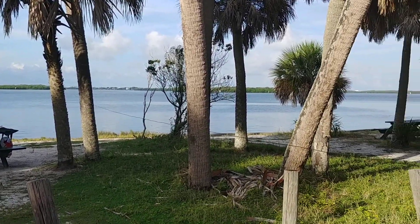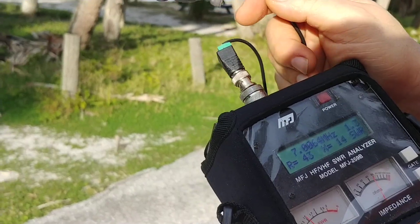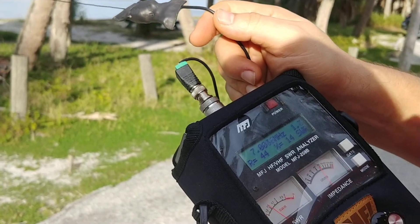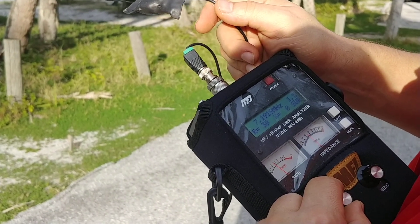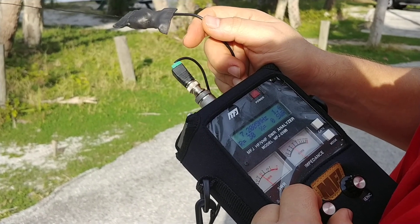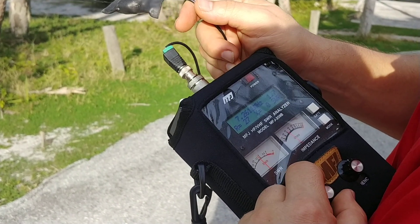So the lowest part of the 40-meter band — the CW part — we have 1.3. All the way up we go to 7.2, actually 1.6. That's not too bad. On the top of the band, 1.7.